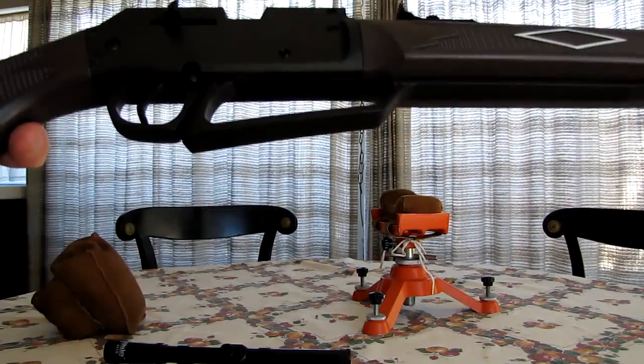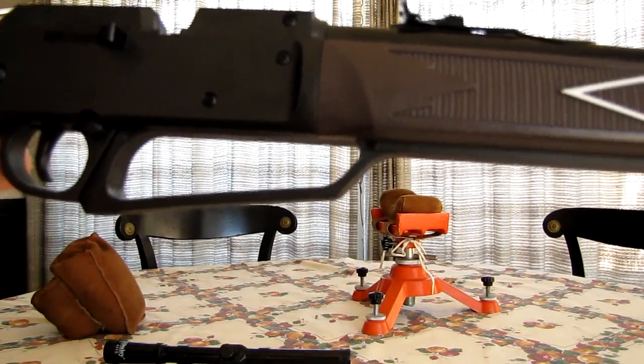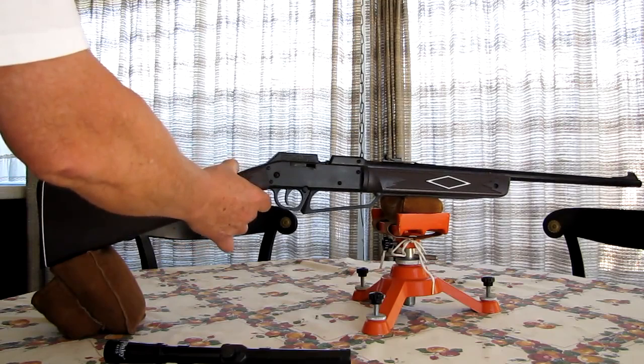So, that's a look-see at the rifle. First I'll try it against two or three tin cans right out of the box with no sight adjustment, to see the sighting situation. Then I'll show you the three pellets used in testing and move on to shooting targets with both the scope and the iron sights.